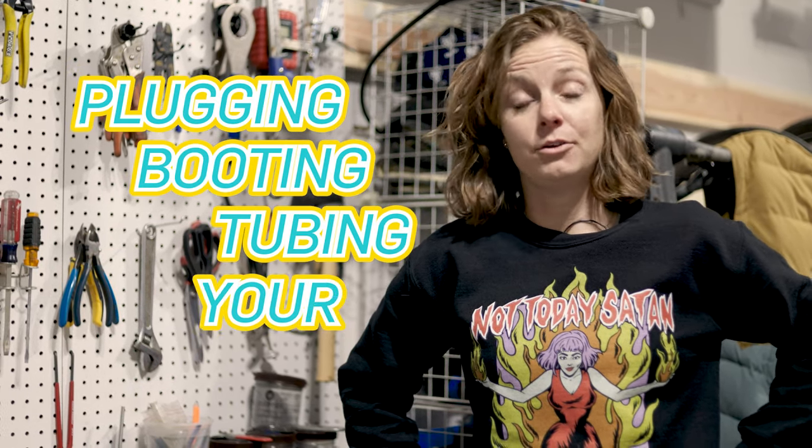Hi, I'm Whitney Allison and welcome to Bike Sports TV Garage. Today we are learning how to repair a flat, whether that is plugging, booting, or tubing your tire.